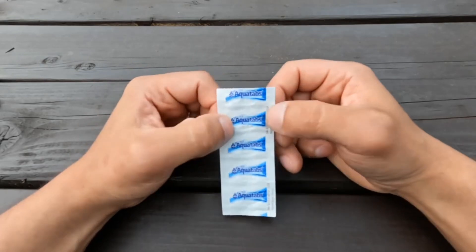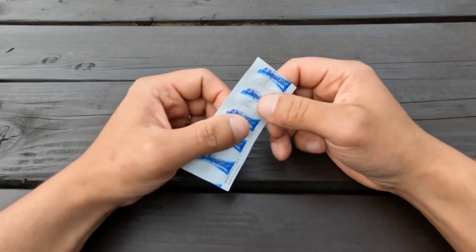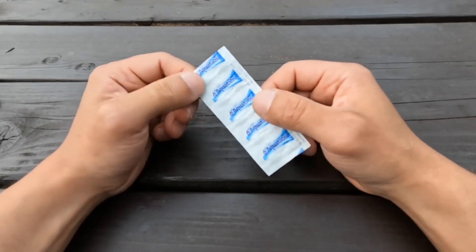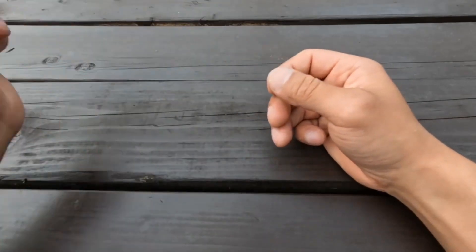Last but not least, I have water purification tablets. I do bring a water filter when I go on an overnight in summer — in winter, filters are no good below a certain temperature. So I typically have a filter, but if that ever fails, I have these as a backup. That's pretty much what I use for any outdoor activity. On a day hike, I'll only bring the first aid kit and maybe the Kleenex. On an overnighter, I'll bring more of the hygiene products and everything else. Let me know what you guys think, if you'd add or remove anything — thanks for watching.